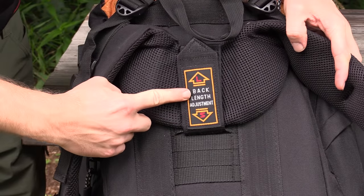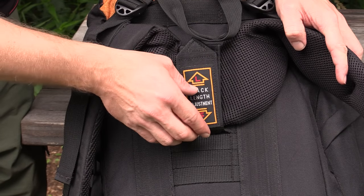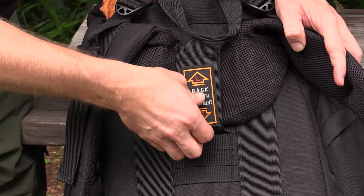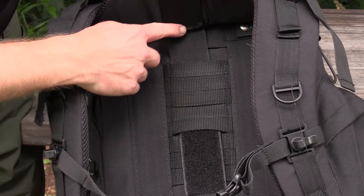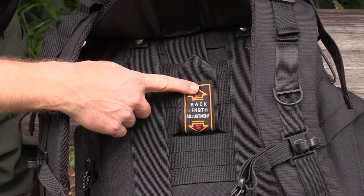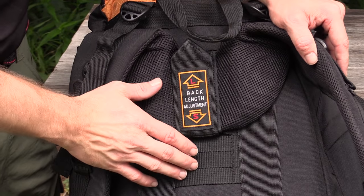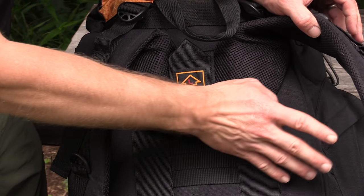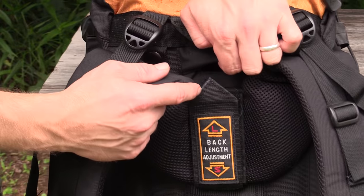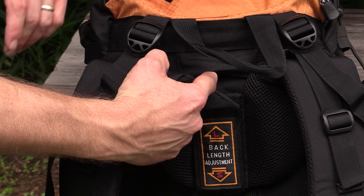As you can see, this is a fully adjustable pack, so it can be scaled to fit your body and to fit different torso lengths. It can be scaled to fit torsos from 15 inches all the way up to 19 and a half. Right here behind the harness, you do have access for a hydration tube if you run a hydration bladder inside of this backpack.